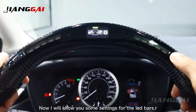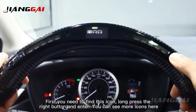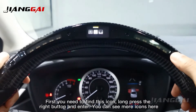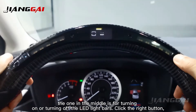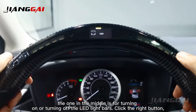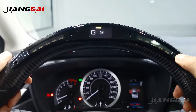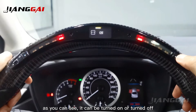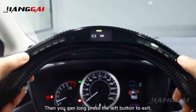Now I will show you some settings for the LED bars. First, you need to find this icon. Long press the right button and enter. You can see more icons here — the one in the middle is for turning on or turning off the LED light bars. Click the right button. As you can see, it can be turned on or turned off. Then you can long press the left button to exit.